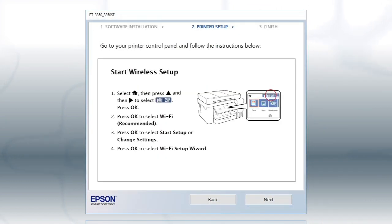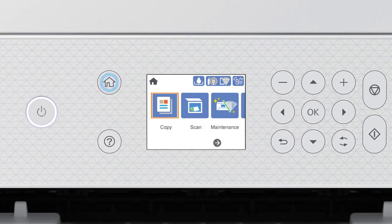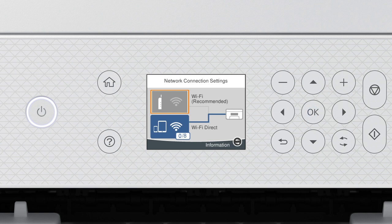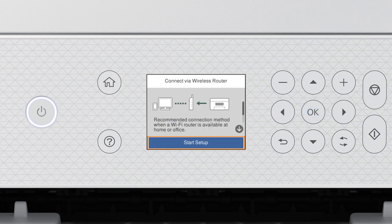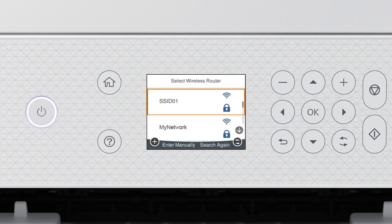When you see this screen, look at your printer's control panel. Press the Home button. Press the Up arrow button and the Right arrow button to select the network icon, then press OK. Press OK to select Wi-Fi Recommended. Press OK to select Start Setup, then press OK again to select Wi-Fi Setup Wizard. Press the Up or Down arrow button to select your network's name, then press OK.